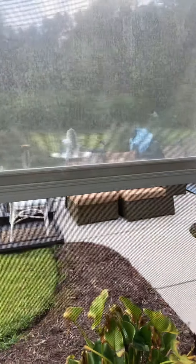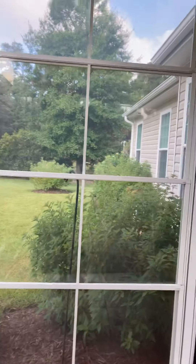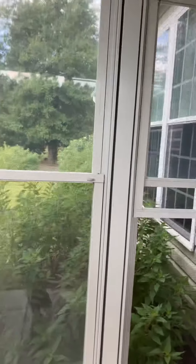Chris Johnson here with Rivertown Pro Wash. Just wanted to give you a little more demo on Easy Breeze window cleaning. We're here at a job in Murrells Inlet and I'm just going to turn you around and show you these windows. You've got a beautiful sunroom, but here's what I want you to notice.